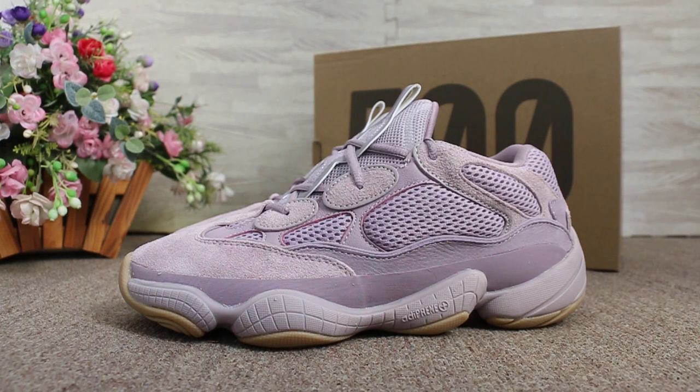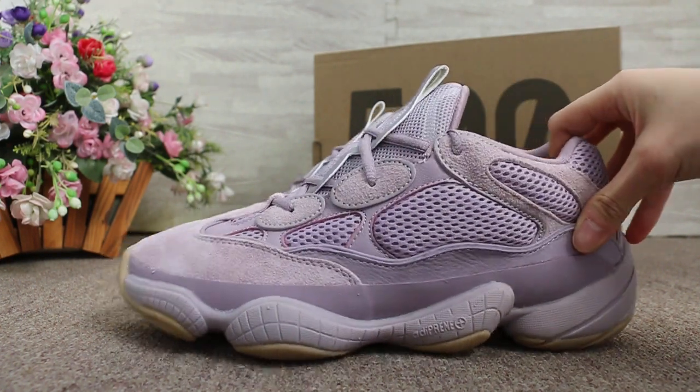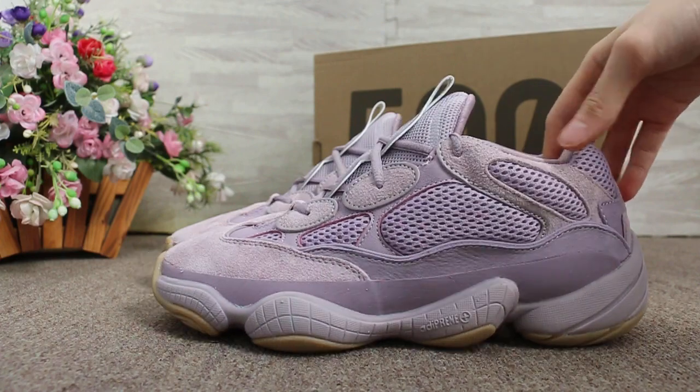Okay, so today I want to show you guys the EZBooster 500 V2 soft version and the new colorway. Okay, first check this side.